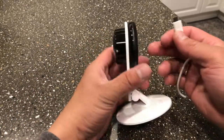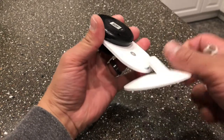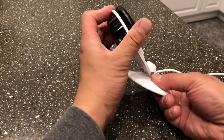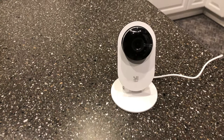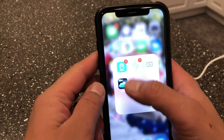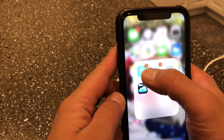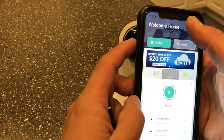Now we're going to turn the power on and connect it to your app. First, connect the cord to the camera. The light should turn on and you'll hear: 'Welcome to Yehome camera, waiting to connect.' Before you connect it, you need to download the app called Yehome.